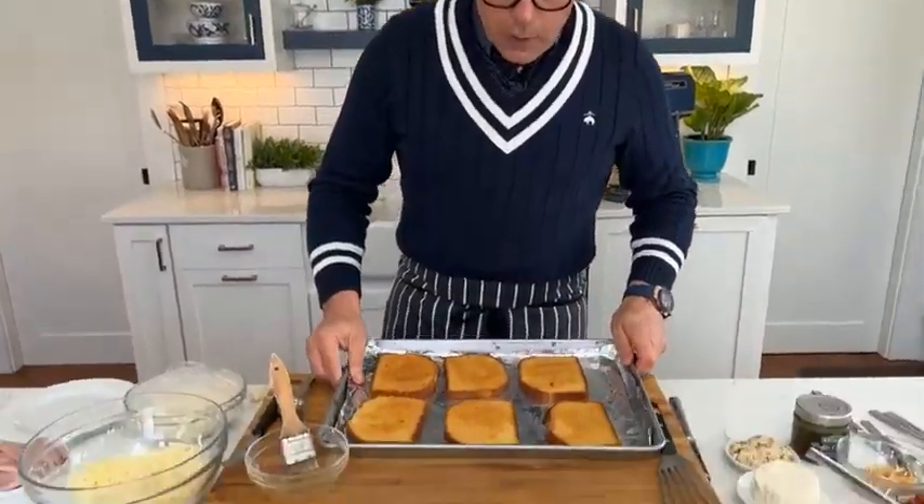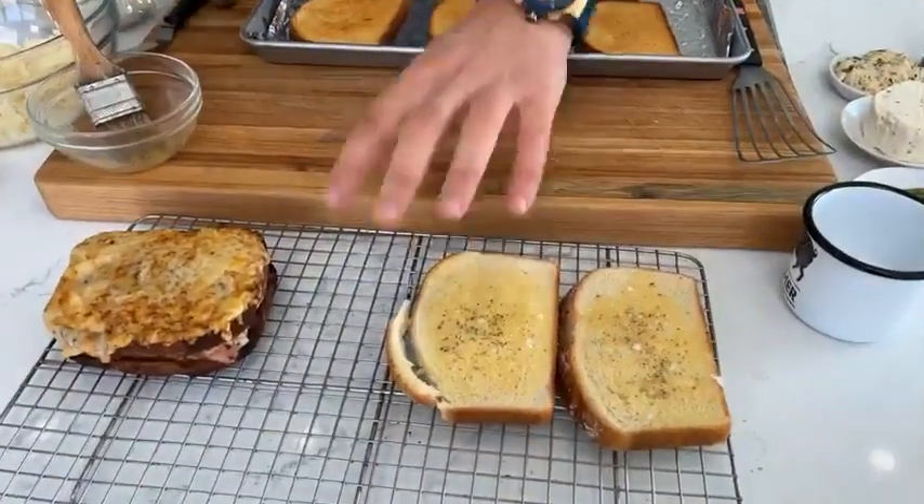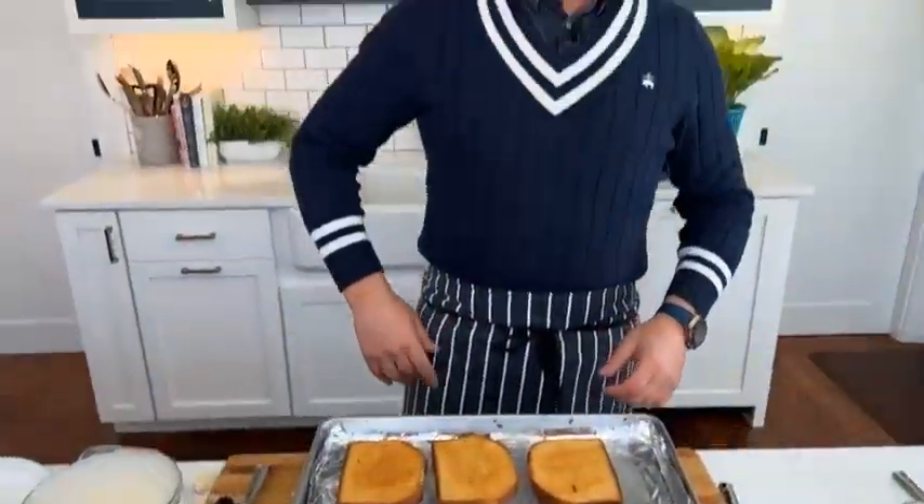Let that cook for about 12 minutes, then turn the bread over. Do you keep the crust on? We keep the crust — absolutely. This is not for the Queen of England. This is a Parisian sandwich, a croque for sure. This isn't high tea.